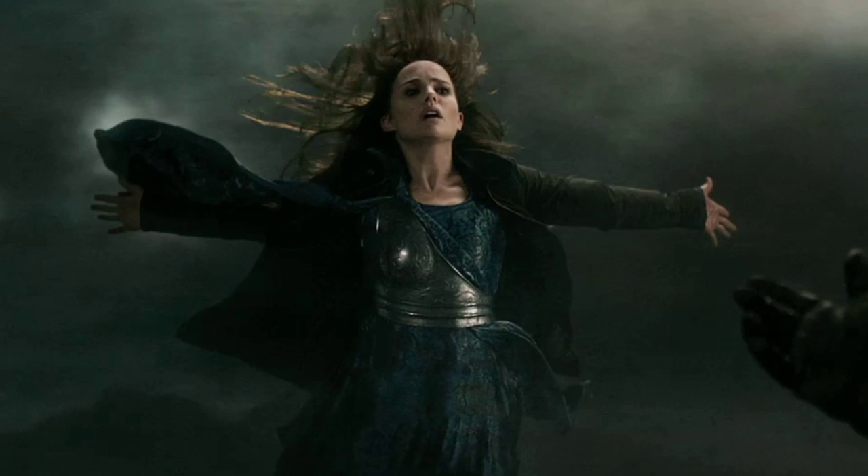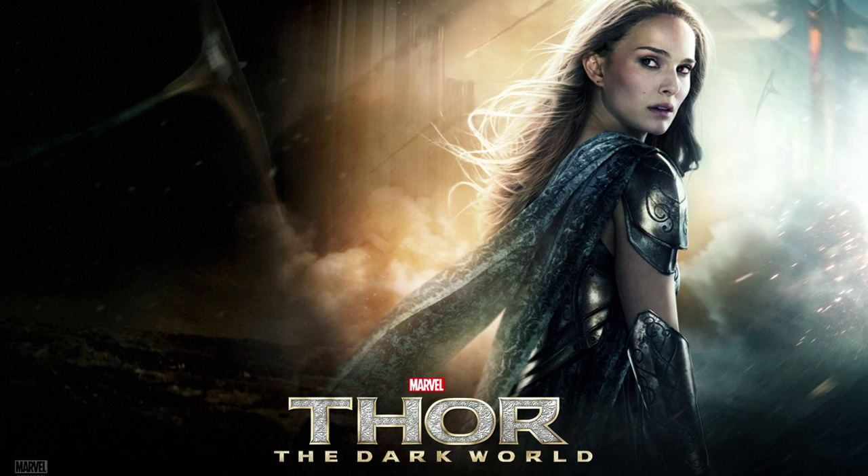Despite being relegated to the ranks of the forgotten names of the Marvel Cinematic Universe, she's still a hero to some — specifically the rather niche audience of female astrophysicists, of which I am acquainted with a surprising number. One such science-minded lady asked if I could help her construct the fancy Asgardian dress worn in Thor 2: The Dark World, the metal part specifically.